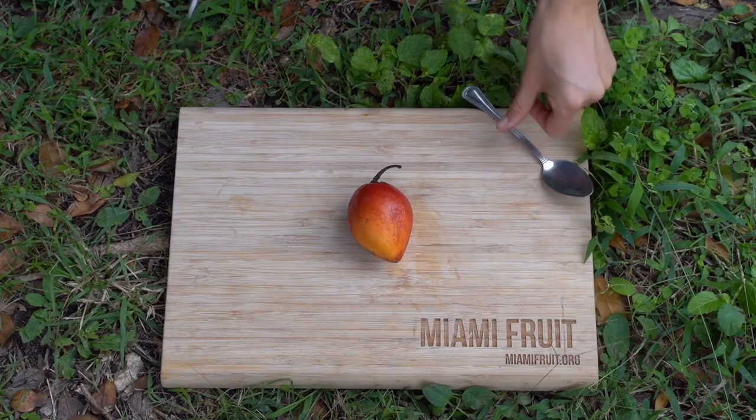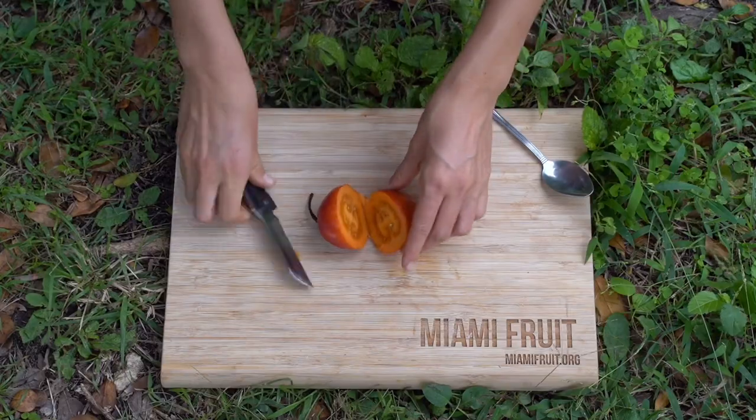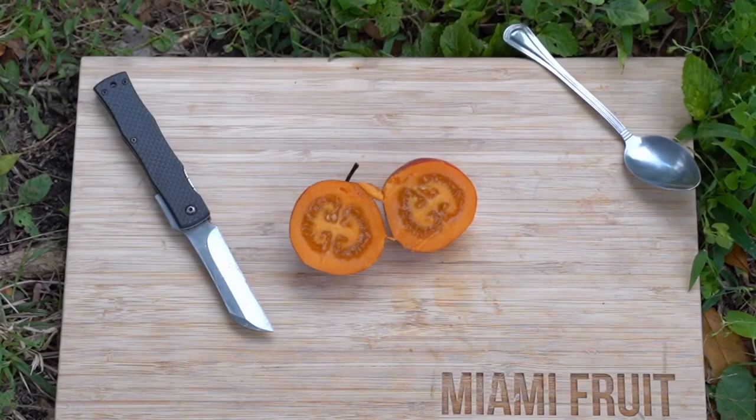Tamarillo, also known as tree tomato, is picked when it's ripe and ready to eat, so as soon as you receive tree tomato in your box you can go ahead and eat it.